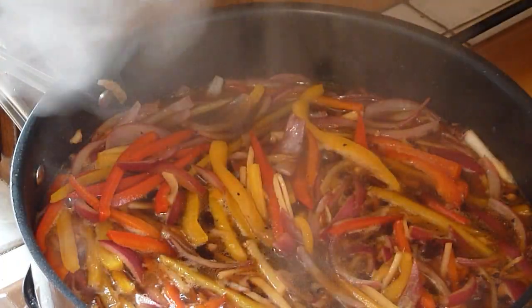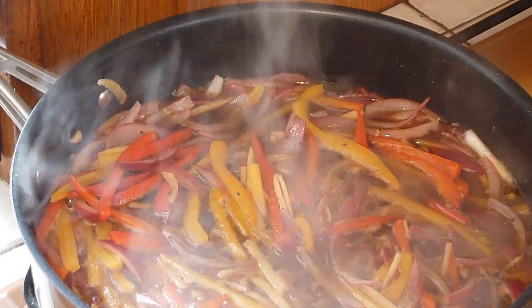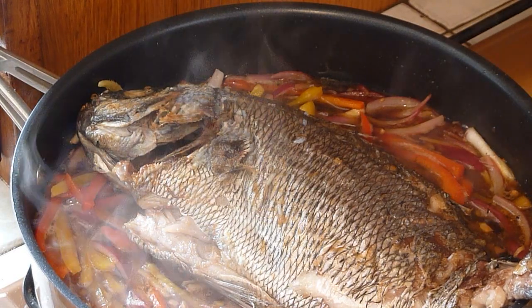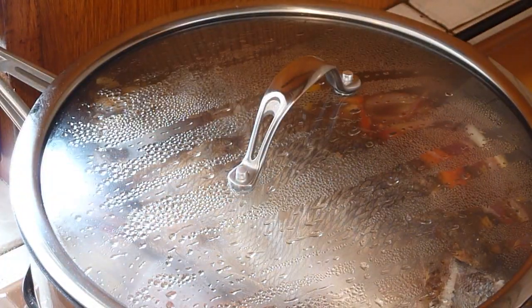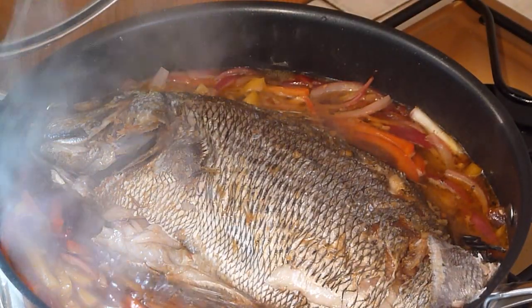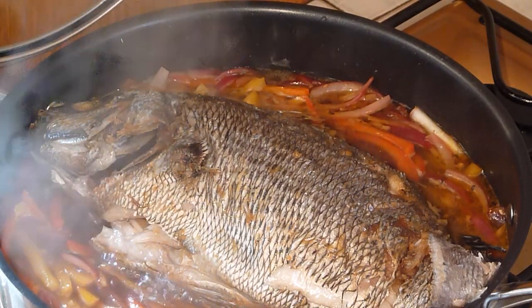Cover and simmer for 2 minutes. After 2 minutes, add the fish. Cover and simmer. Wow, smells gorgeous. After 2 minutes, sea brim iskabechi is now ready. Serve with rice and enjoy.